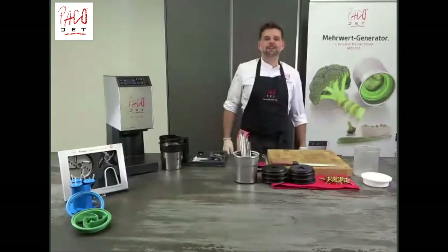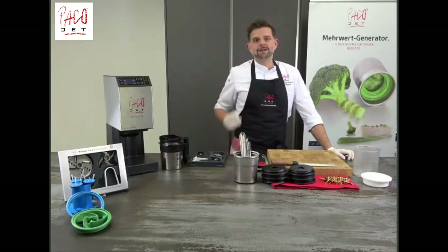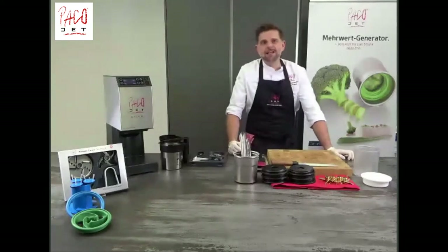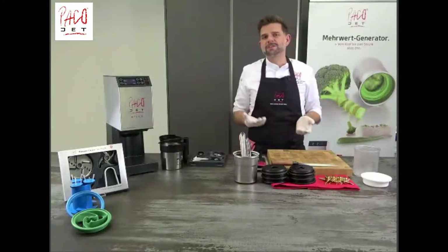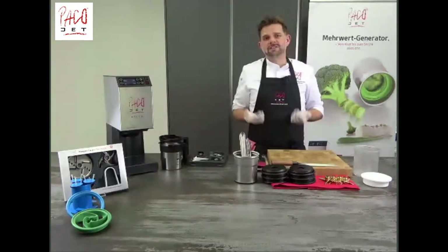Hello and welcome everybody to today's Pacojet webinar. We are all facing challenging times all over the world in the whole gastronomy family. What we want to do today is show you some solutions, some recipe ideas, some tips and tricks on how you could use Pacojet, especially in these times.